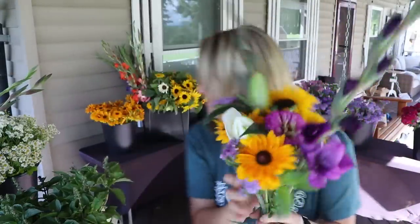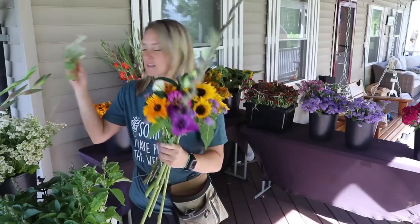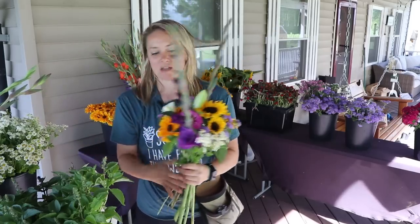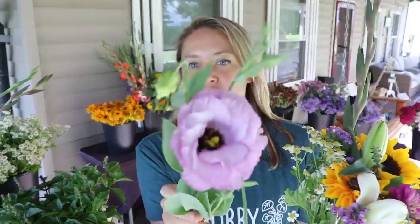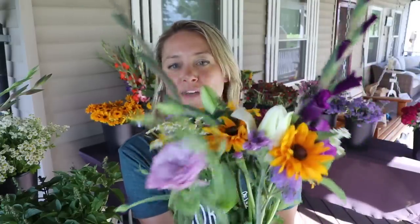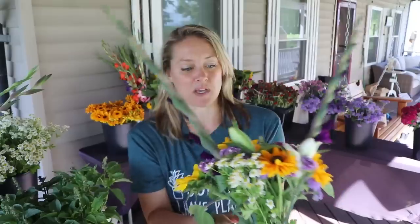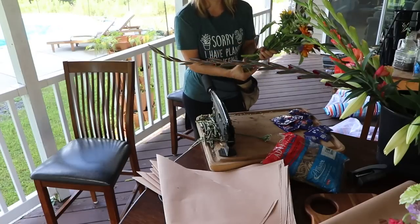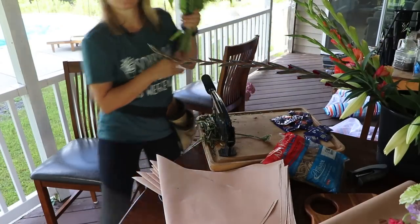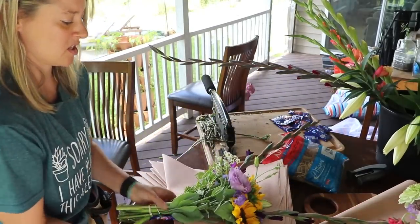I add one more sunflower, a beautiful purple statice, and then some feverfew — because white goes with everything. Then lisianthus; this is one of the first stems of lavender lisianthus and I love that it has a dark center. I put it right in front to showcase it when wrapped. Wrapping it up — I want that lisianthus in the front. That bouquet is gorgeous.